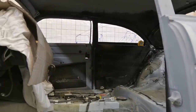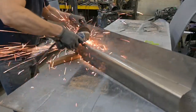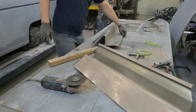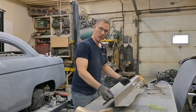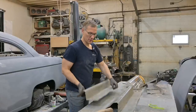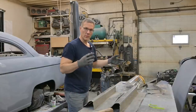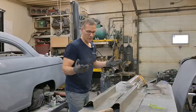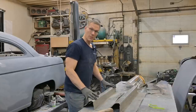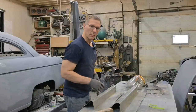Doesn't that door sound good? The whole car sounds like a drum now, which is a very good thing. Compared to the very first time in episode one where everything was just kind of a loosey-goosey jalopy — we're getting there, it just takes time. We're going to get this rear armrest mounted in place, get the front one mounted in place, and then go ahead and get the bottom of the door mocked up.